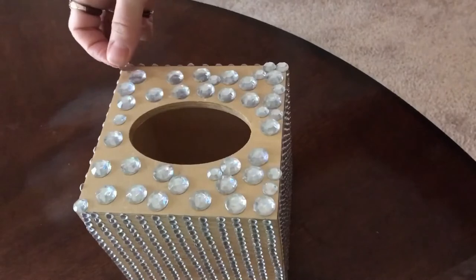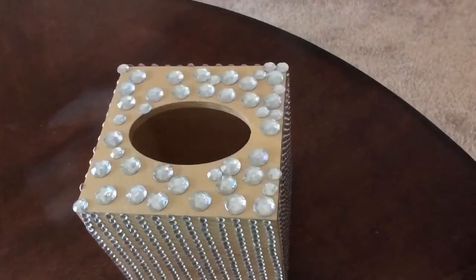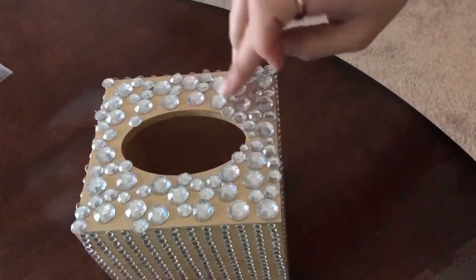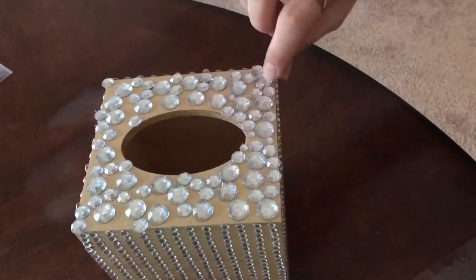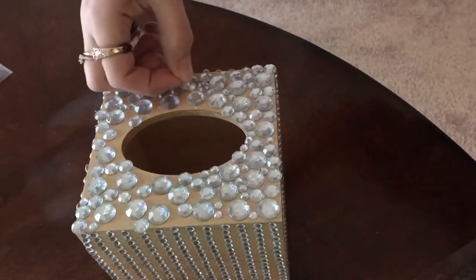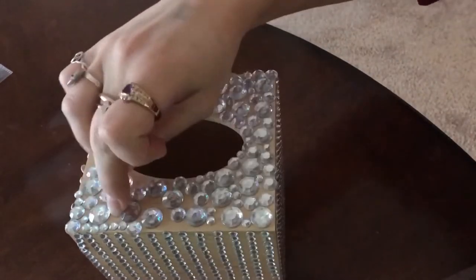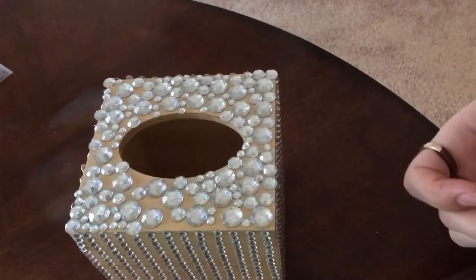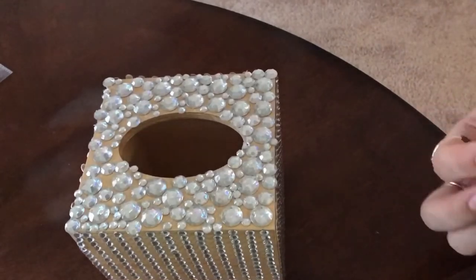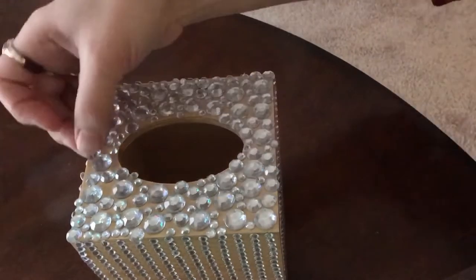I'm starting with the large gems from the multi-pack, which has large, medium, and small. I'm putting a bunch of large ones on first, then going in with the medium to fill the spaces. Once the gaps are really small, that's when I go in with the small gems - because using only small gems would take a million of them. Using up space with large and medium is much more efficient. I really like how the different size gems give it more depth, sparkle, and personality. It looks like a little jewelry chest and I love it!